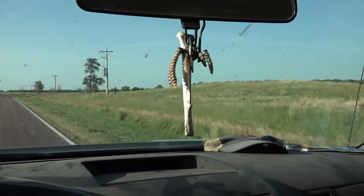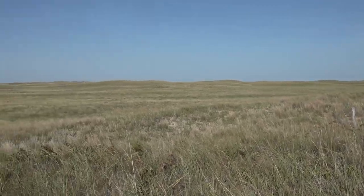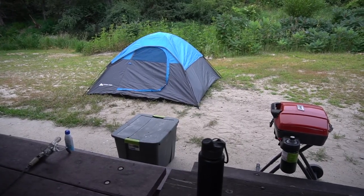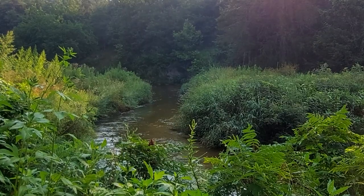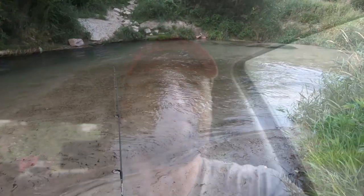Good morning from trout camp! Made it up here yesterday afternoon fairly late, so I wasn't able to get a lot of fishing in. I did catch a trout for dinner, but that was about it. I wanted to get my tent set up in the daytime before it got dark. Now it's the next morning and we have all day to do some trout fishing. Should be a good time, let's go catch some trout!